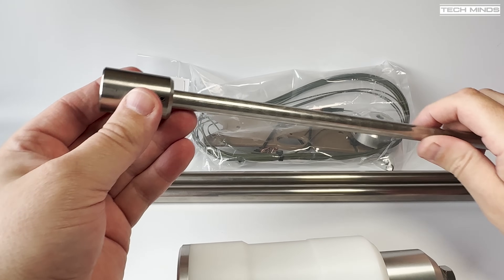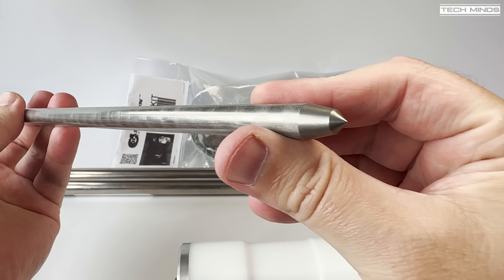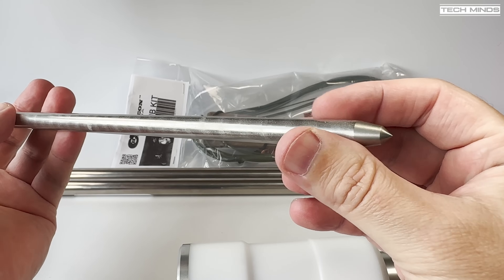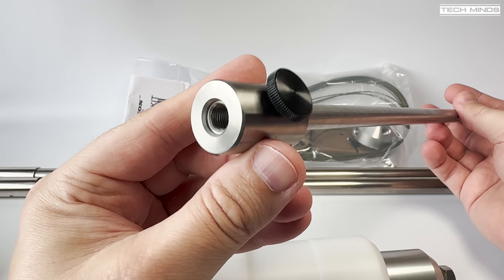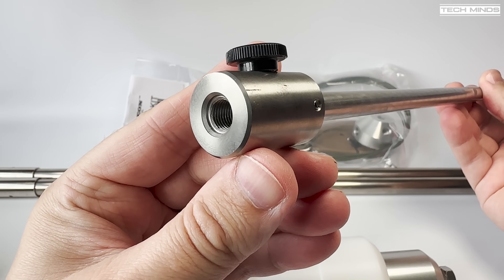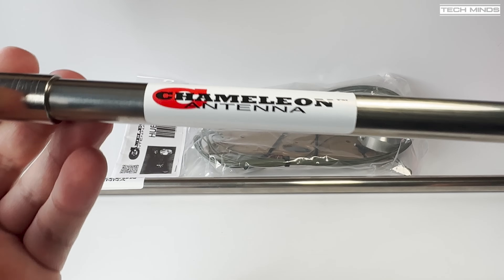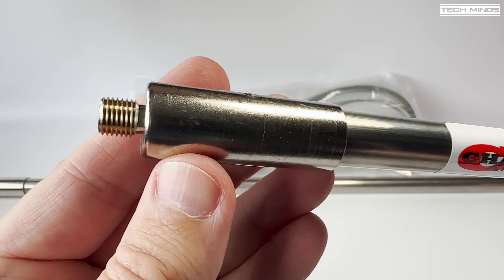Next up is the included earth spike, which is also used to mount the antenna low to the ground as well as providing antenna grounding. The little thumb screw is used to connect the counterpoise when using this antenna as a vertical-only antenna. Also provided are two telescopic whips which extend to 17 feet each and when collapsed measure just 24 inches.